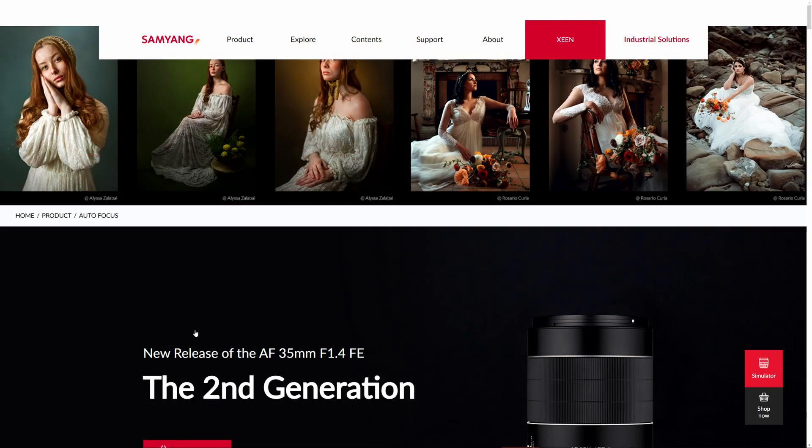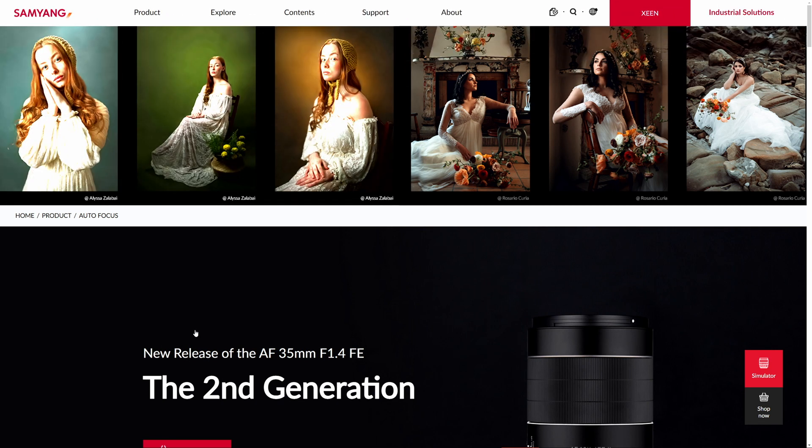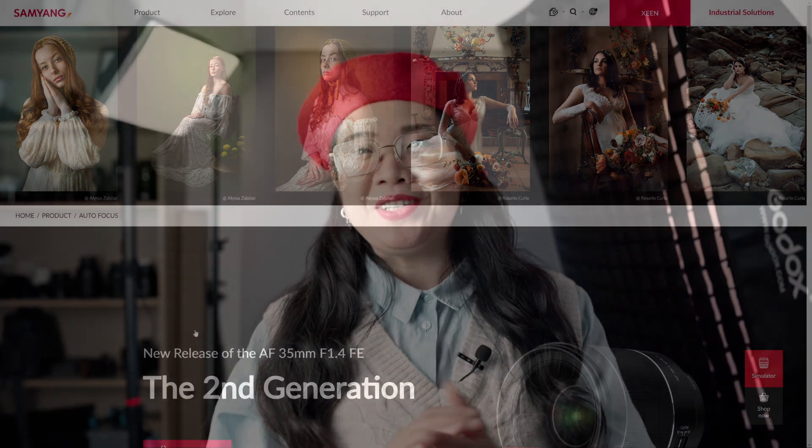If you go to the official website of the Samyang AF 35mm f1.4 Mark II then you can see the images I shot and today I'm going to give you some of the behind-the-screen secrets. I've made these photographs of Rhian in my home where space is quite limited but that's where the 35mm focal lens shines and the Samyang AF 35mm f1.4 Mark II performed really well. If you want to see our review of this lens just click on the link right here on the top right corner.